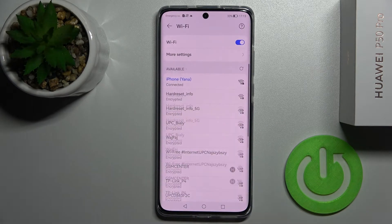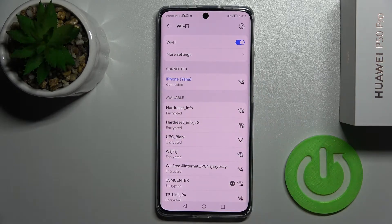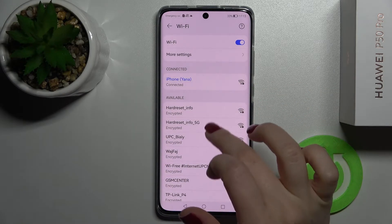Now just tap here to connect. As you can see, we got a message that our device is connected to this network, and that's how it looks.